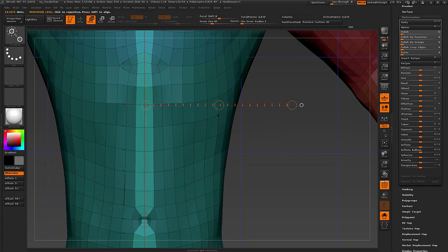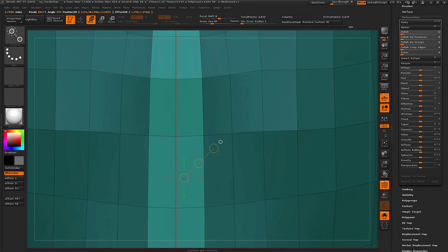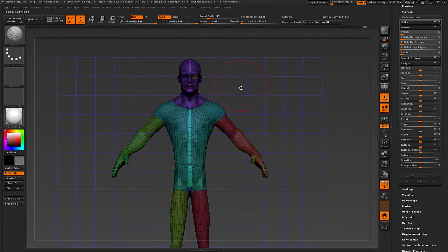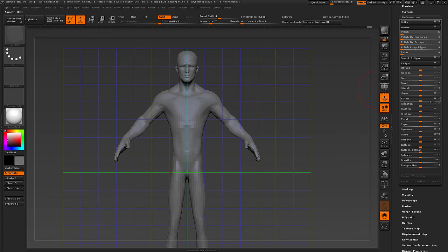If you want it to be super precise you can go to another 3D application and push the center line to the center of the X axis exactly — but this works. If I go to Smart Resymmetry now, we get possible symmetry restored.